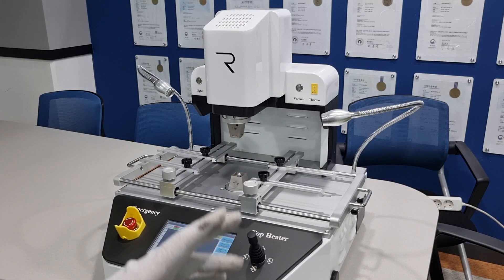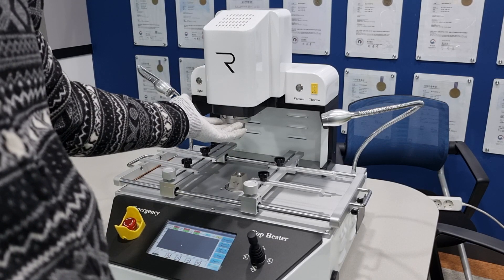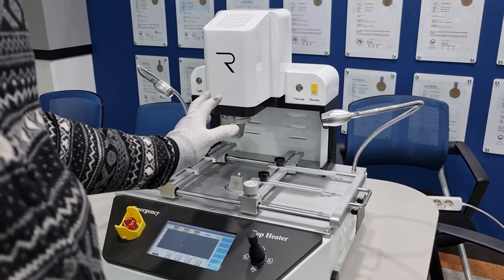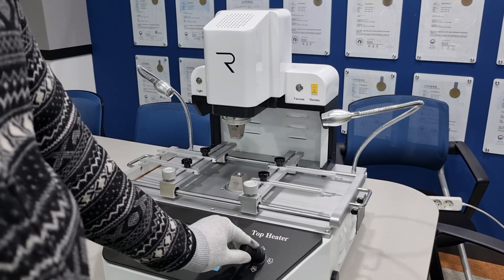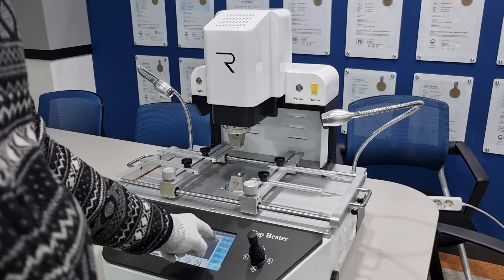At this time, you must make sure that the upper heater has gone up to the fullest. If not, it is not in ready status. For example, if the upper heater is like this — in the middle — you cannot start the machine.